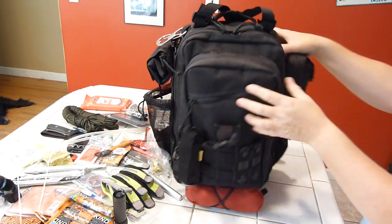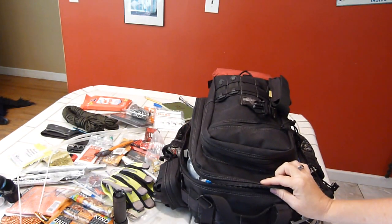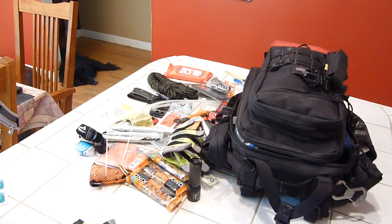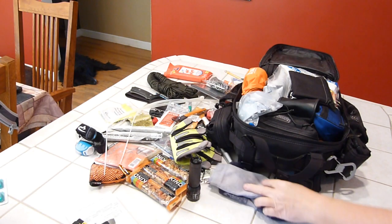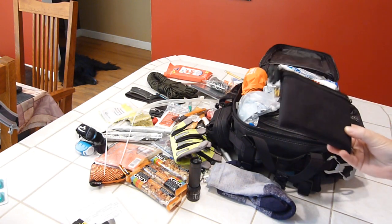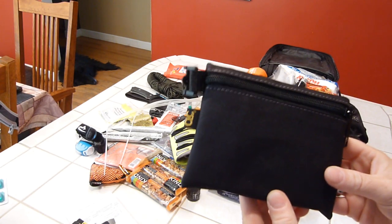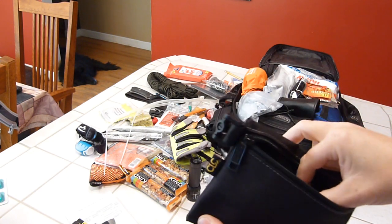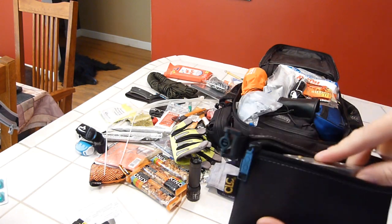Now the main clamshell opening. First out are a pair of wool socks to keep your feet warm and dry. There's a Custom Leather Craft bag holding an Esbit stainless steel stove with about three fuel tabs, additional tablets inside, and some cotton for fire starting. These bags are great — you can find a three-pack under a different brand at Home Depot for a little less.